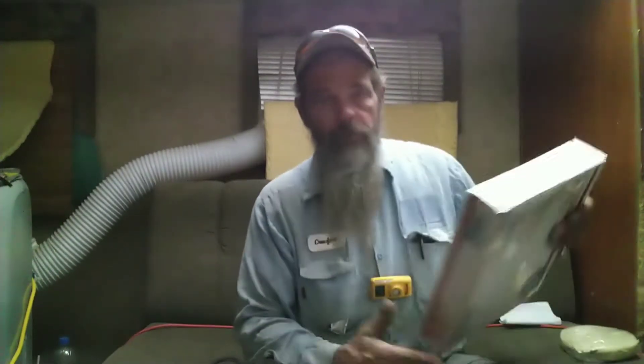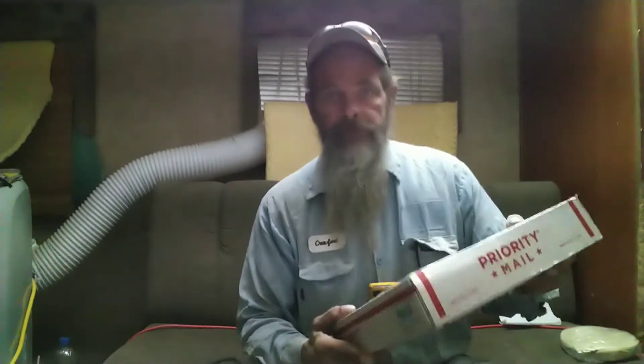Howdy y'all, Crawford here, Bagan Stone Ironworks. I want to do a real quick video here, an unboxing from Christ Centered Ironworks.